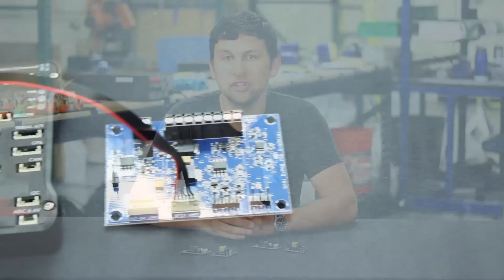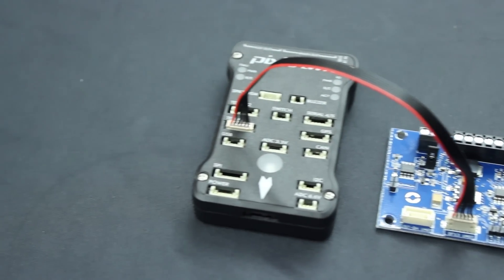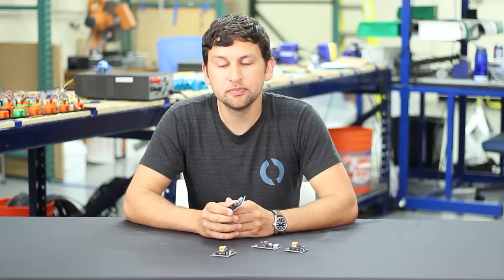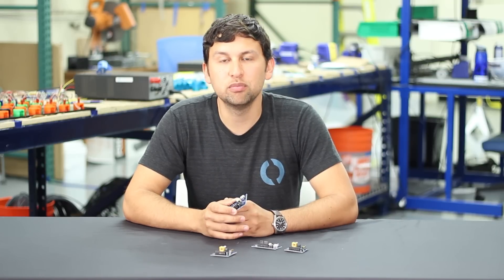The last twisted pair of the tether is used for a remote power switch that allows you to turn the power on and off to the ROV board through the tether. On the ROV board, that's handled with a MOSFET switch that can provide up to 2 amps of battery power for external loads, allowing you to connect this to a relay or a high power switching board to control the power to an entire ROV.